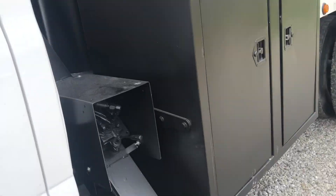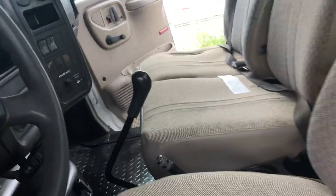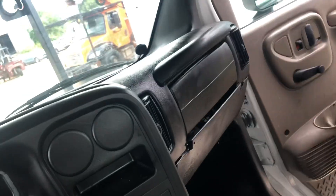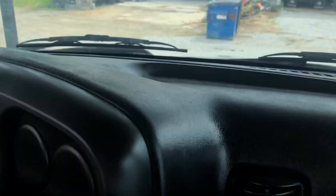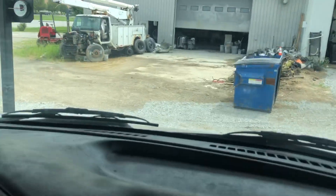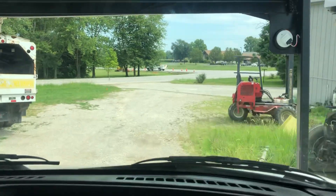We'll jump inside here. We have reupholstered seats inside. We're going to disengage the PTO and take the parking brake off. Here we go. It's one thing for me to tell you and one thing for me to show you — this thing runs through the gears. 8.1 liter gas engine.